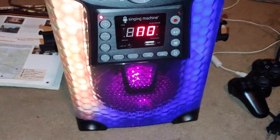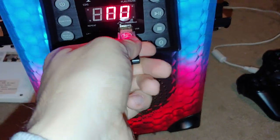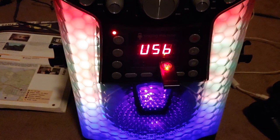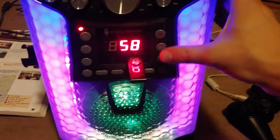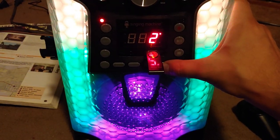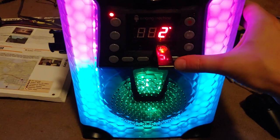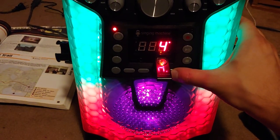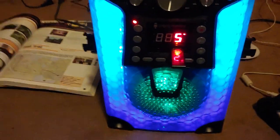It'll probably read a CD sooner or later. Let's try a USB on it. There we go — that actually sounds really good for what this thing is.